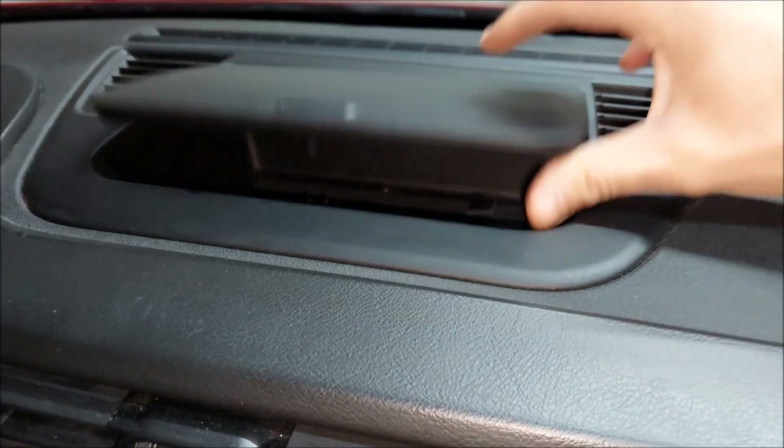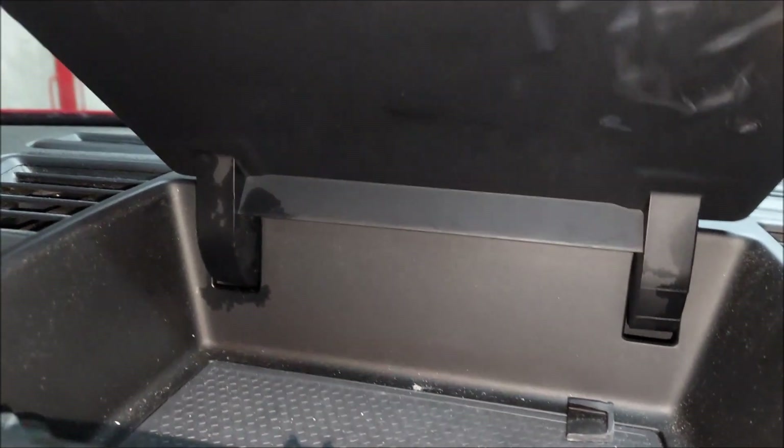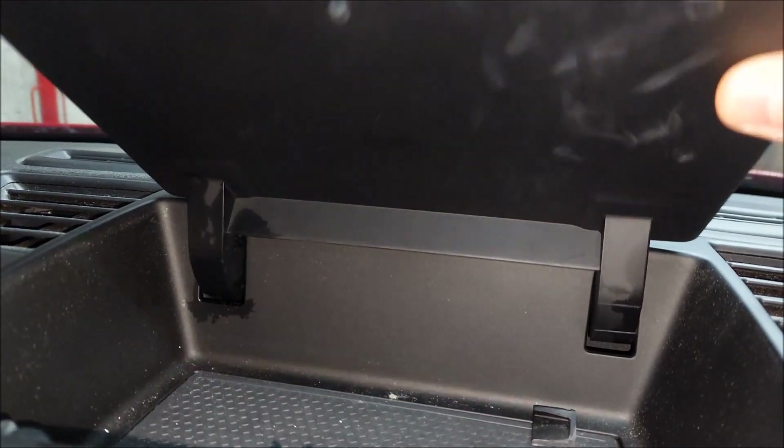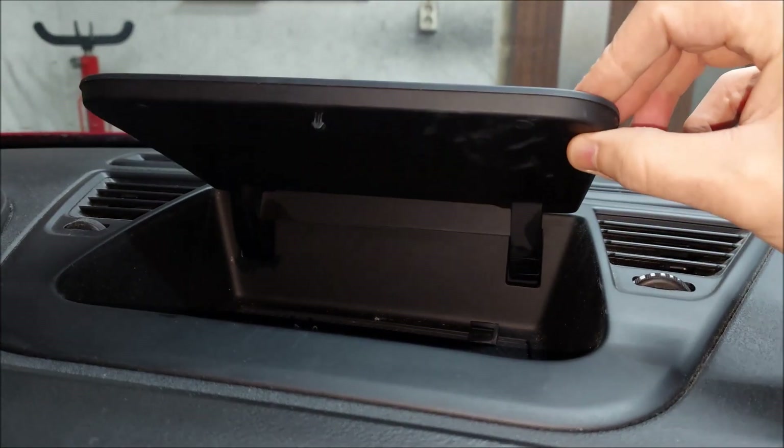Moving on to the dash storage compartment — this is one of the common issues on all Giuliettas. You can see that this one doesn't stay up and the lid is pretty much broken. I know these can get quite expensive, so I'm gonna take it apart first and see if I can fix it.